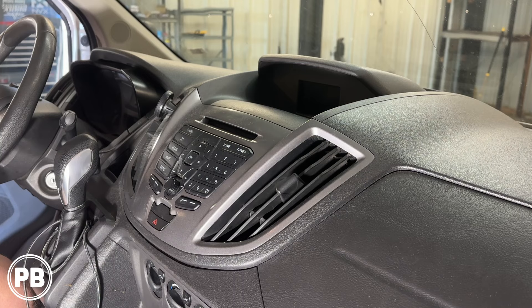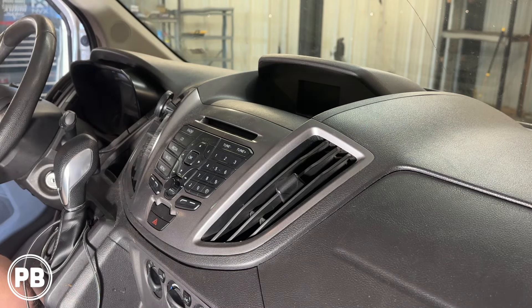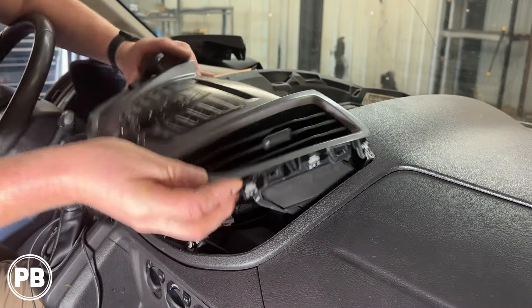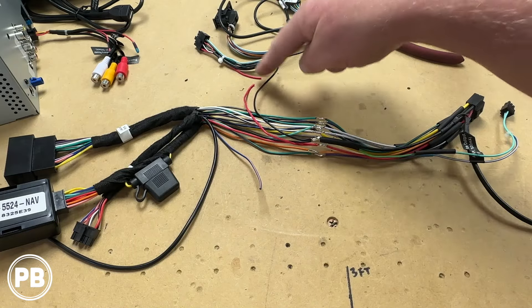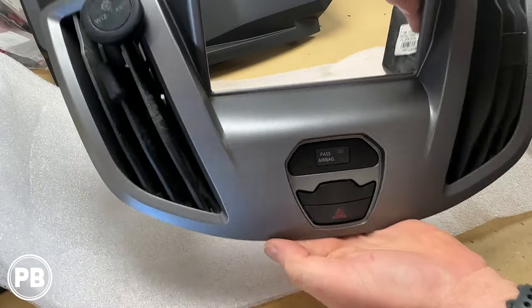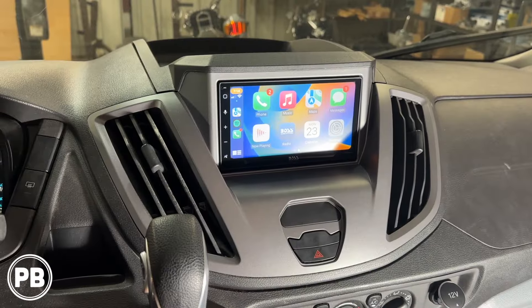Hey guys, Chris from ProvoBeast Audio Installation, and in today's video we're installing a double din in this 2016 Ford Transit. In this install, we're going to show you how to remove the factory radio. We'll head over to the bench and show you the parts we're needing for the install, including the radio, dash kit, and harness adapters. We'll come back here to get everything reinstalled. Let's get started.